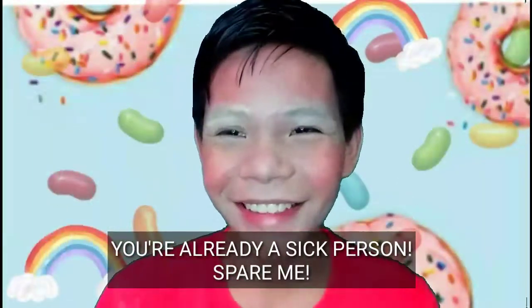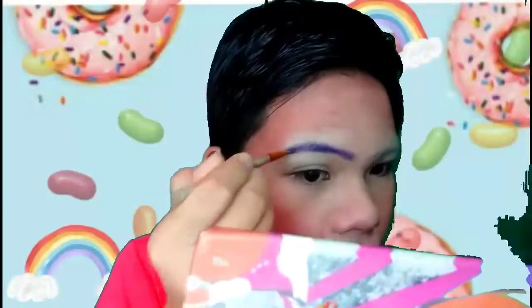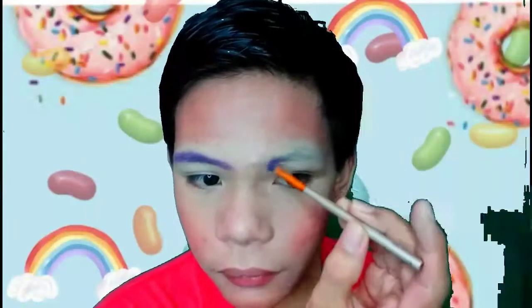And now I'm going to do my brows. I covered them up with some BB cream or concealer so that it would turn white, making it easier for me to slide on the color I want for my brows — which is a blueish, I mean purple, or violet color. So watch me just do my brows.